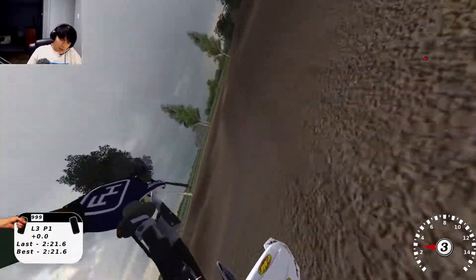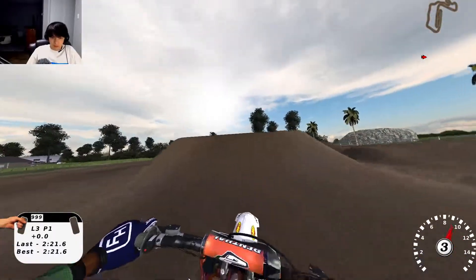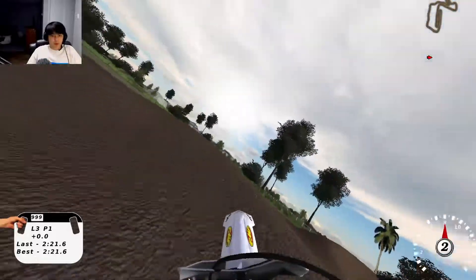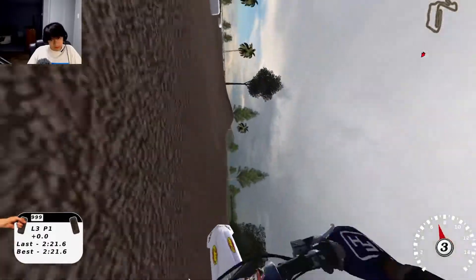So what's the deal with that? You really have no speed for the first one, and then the second one you just got all the speed in the world. RIP!